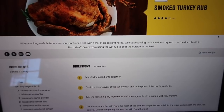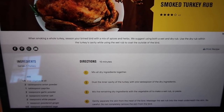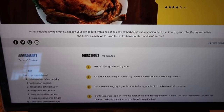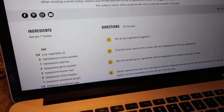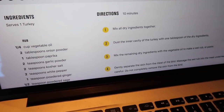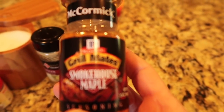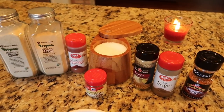Every year when Tim smokes a turkey in our Charbroil smoker, we've used a prepared rub from the store. I looked in my cabinet and realized we used it this summer on the ribs, so I'm going to take a rub recipe from the Charbroil website and mix up all the ingredients. I am going to deviate a little because I can't leave a recipe alone — we're really enjoying this Smokehouse Maple seasoning, so I'm going to put a little bit of that in the rub and mix it up for the turkey.